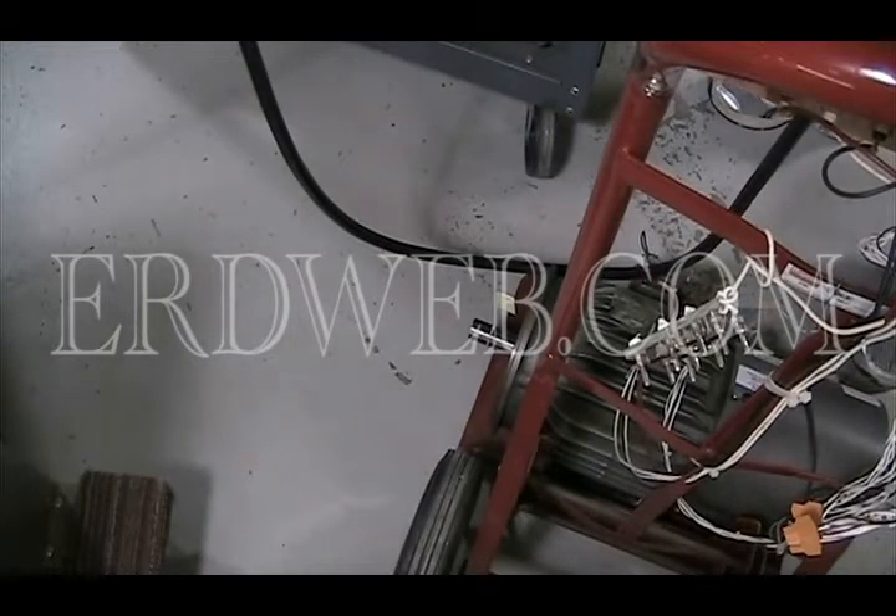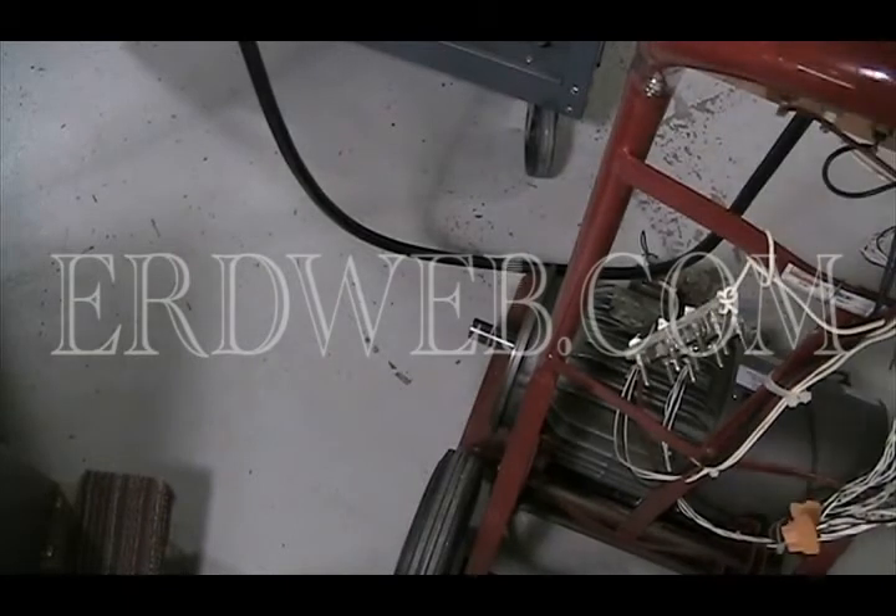I'm going to increase it to maximum speed. We have it set for a keypad operation. Now I'm going to start it. It runs a small motor like this rather smoothly.